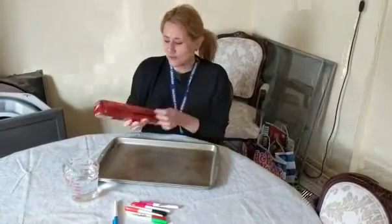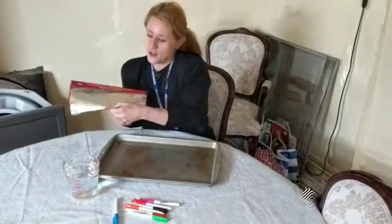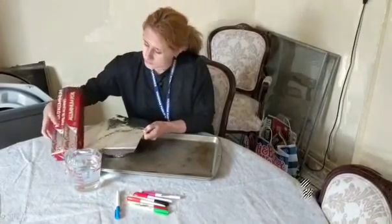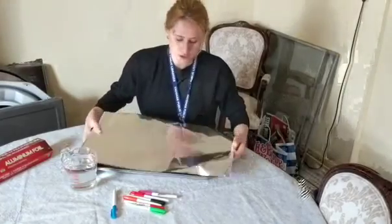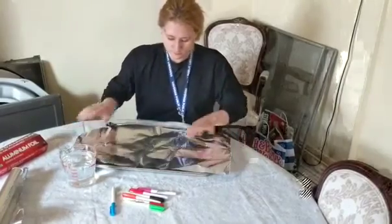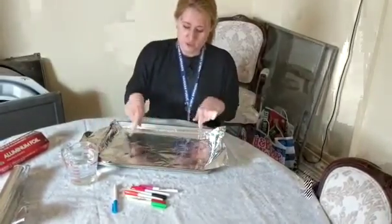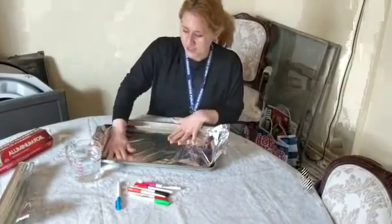So you take your tin foil or aluminum foil and you want to make sure that it's covering your cookie sheet, with no holes, and that it's a very flat surface.